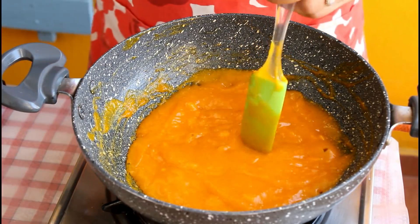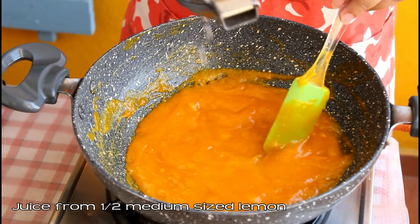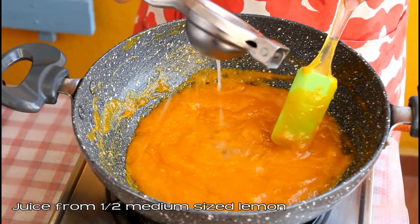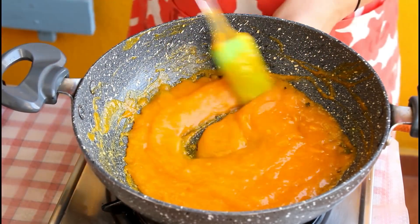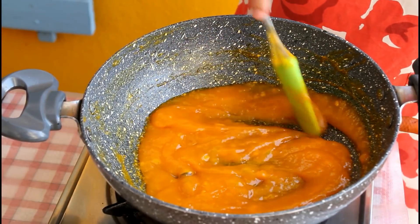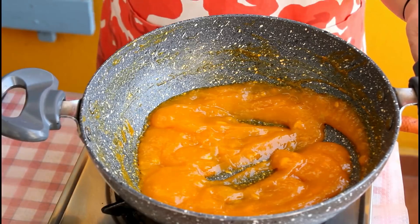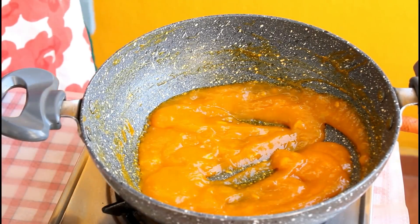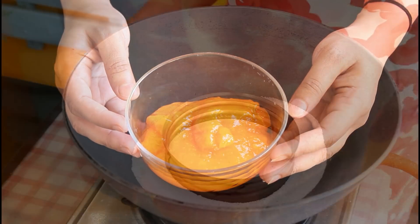You can see the color has changed slightly — it has become a little translucent. Now add juice from half a medium-sized lemon and continue cooking until it becomes very translucent. It looks perfect now — it has reduced and looks a little glossy. Switch off the flame and let it cool down. Transfer it to a bowl; you can see it has thickened. Keep it aside.